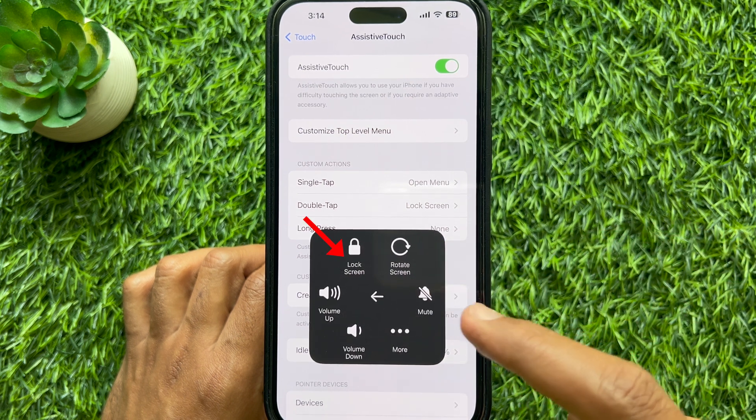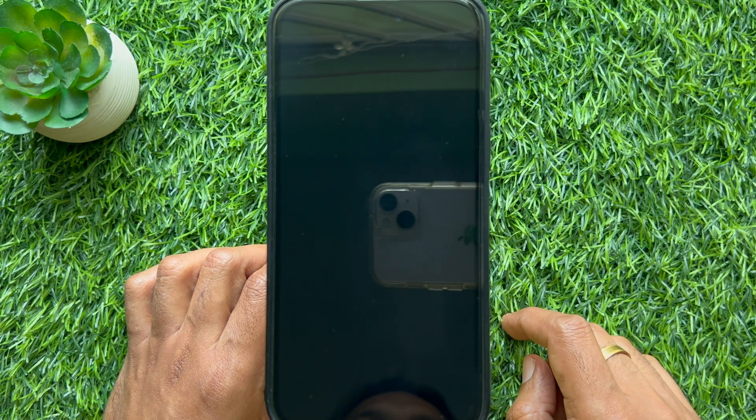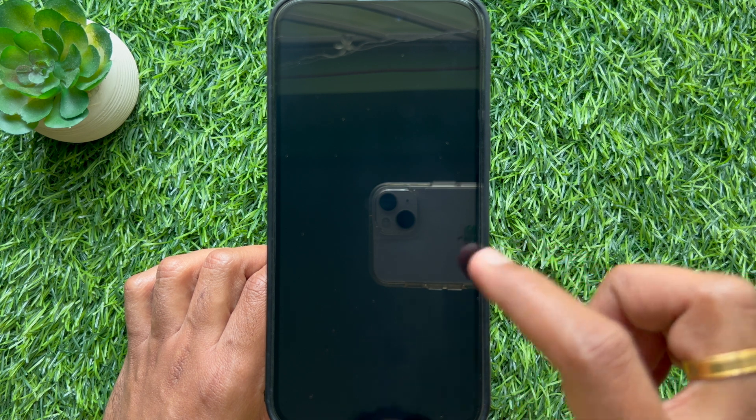Tap Lock Screen. That's it — the phone screen is locked without using the power button.